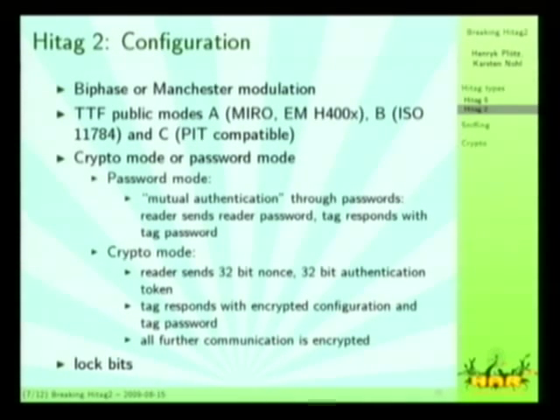Through the configuration, you can select one of two different modulation schemes: BPSK or Manchester. They are set to Manchester by default, and that's what I'm using. They have two Tag Talks First modes for emulating older tags, so you can upgrade your system or just buy their tags instead of the older ones. The most interesting part is whether you have crypto or password mode — there's one bit that selects the mode. They are in password mode by default, and you can set the bit to switch to crypto mode.